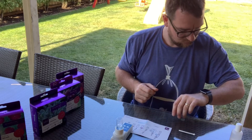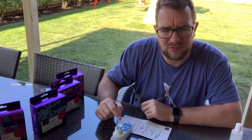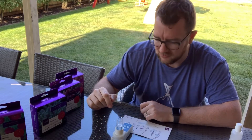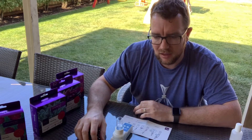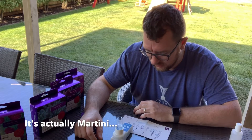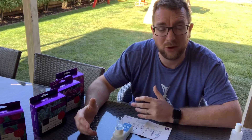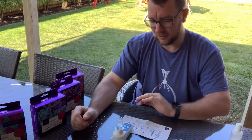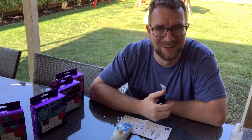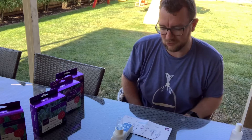Hey Siri, set a timer for two minutes. Okay, two minutes and counting. It has turned a little bit blue already. My Hannah photometer and Hannah checker are showing my phosphates around 0.08–0.10 at the moment, so I'm curious to see what colour this comes up. It says to wait two minutes — at least it's showing a tinge of blue so I know it's working.